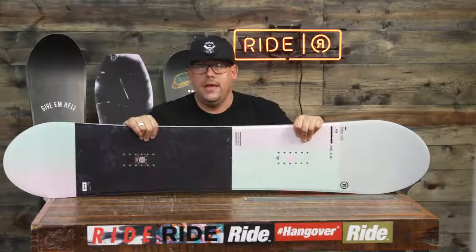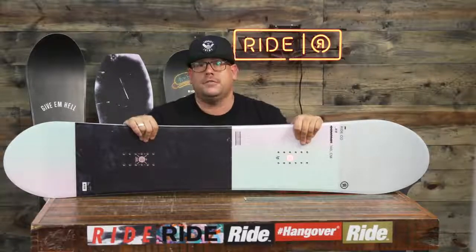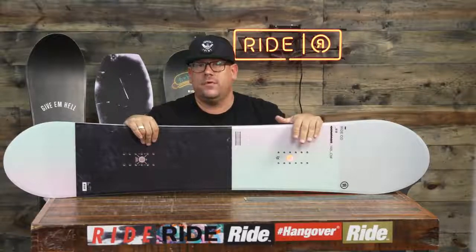It also has some single impact plates. So this is your Ride Compact for 18/19 — please check it out on ridesnowboards.com, otherwise look for it in your shop.